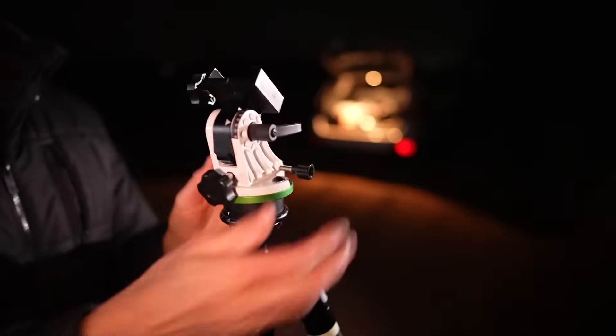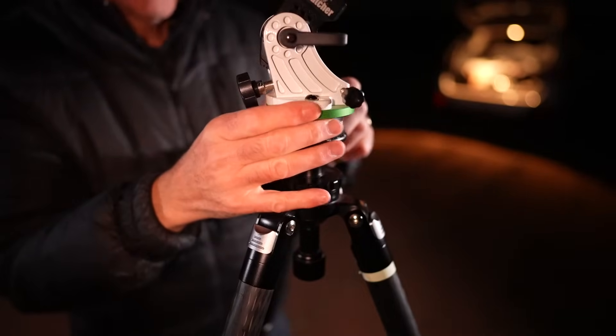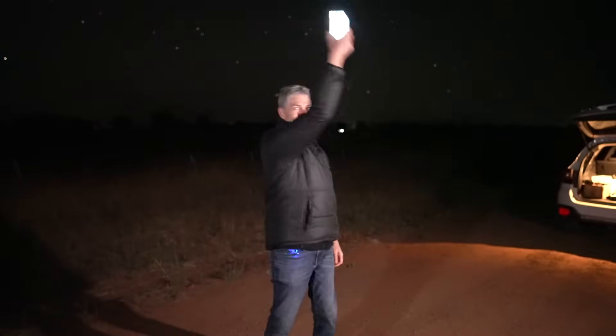The rotating base just screws on, and now I have the ability to move the tracker around in a very precise manner. I bought a couple of these because I use them on all my tracker tripods. Now, before I get the smartphone adapter out, there's one thing you should do every single time you use a smartphone to polar align: calibrate the compass. You just get the phone in your hand and do a big figure-eight motion a few times. That somehow calibrates the compass mechanism inside the phone.